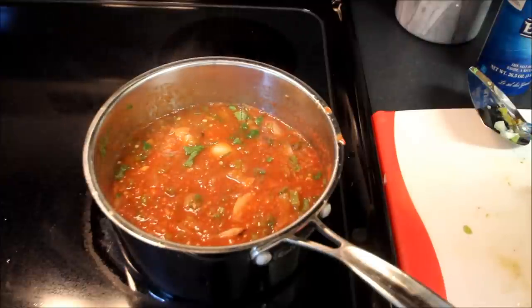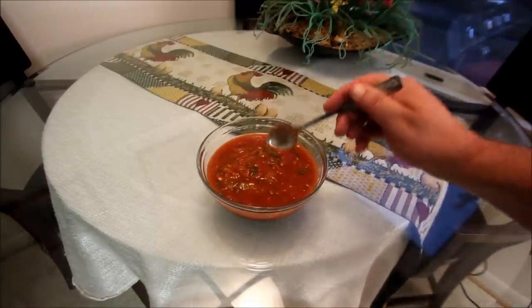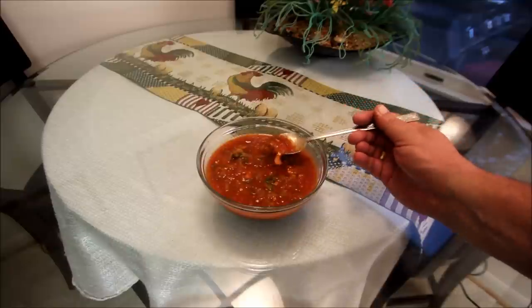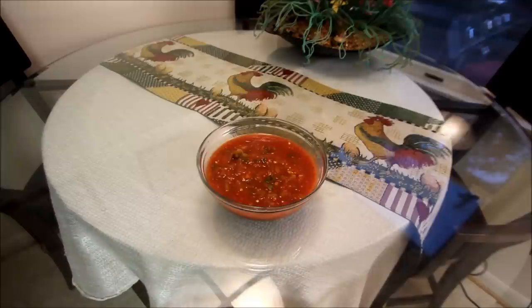Now what we need to do is preferably put this in the ice box for about six hours and let all these flavors infuse. We've pulled our homemade salsa recipe — it's a contender for any of these cook-offs, I think. It's all nice and chilled down, been in the ice box for about six hours, nicely infused. Man, that is something you can't buy in a jar. It's Glenn the Ball Chef. Thanks for watching and as always, bon appétit.